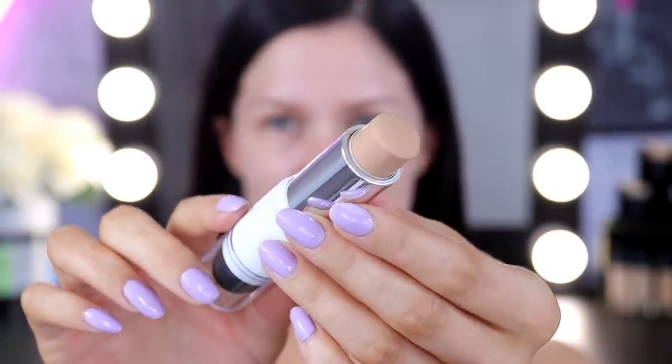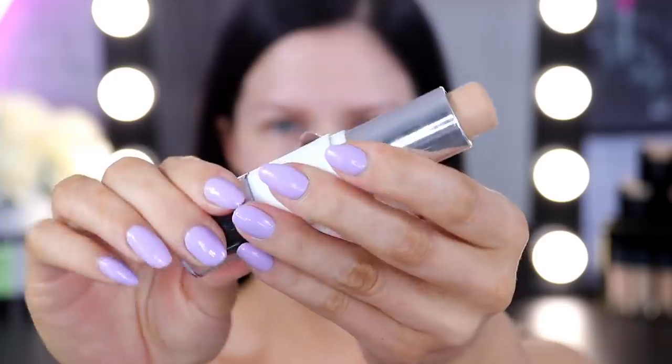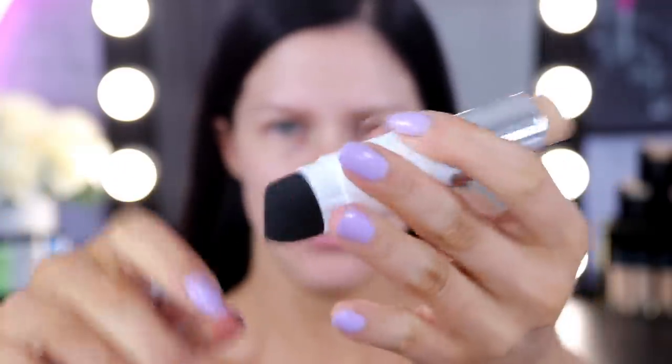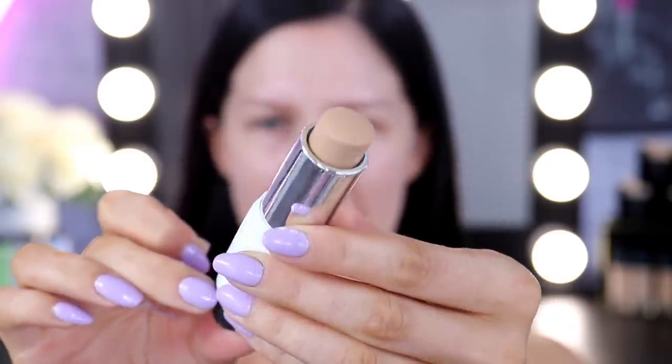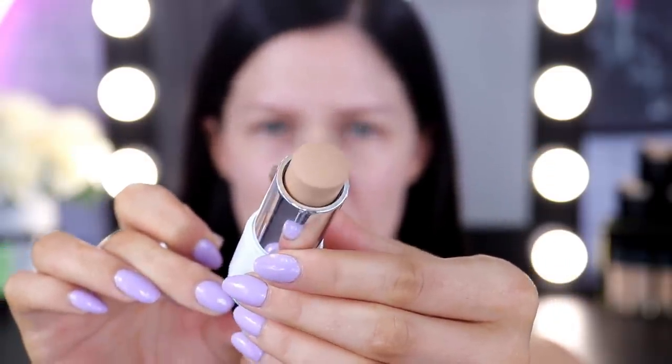Try not to rub the skin too much. You really do want to press your primers in. So for foundation I'm going to be using the brand new Superstay Foundation Sticks. I have been really, really enjoying these. They do come in eight shades and are available in stores now. These ones are a cream to matte formula. It's like a little twist up foundation stick and on the other end there is a little blending sponge so you can use that to touch up on the go. Really, really nice formula — it looks so nice on the skin and also really long lasting too.